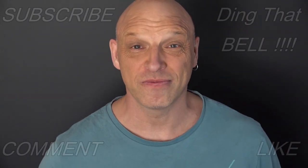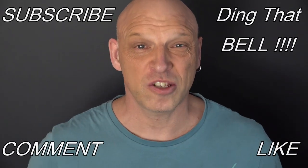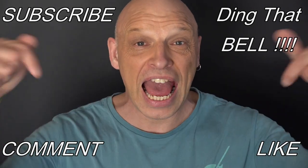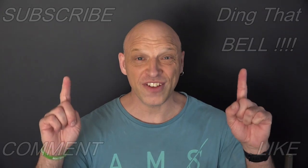Hi Kirby fans, welcome back to the channel. For those who are new, if you're getting value out of this content, then contemplate hitting that subscribe button, ding that bell for notifications, give us a big thumbs up and comment down below. I will reply to the comment and if I like what you comment, I'll pin it to the video.